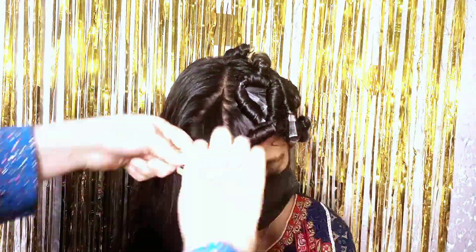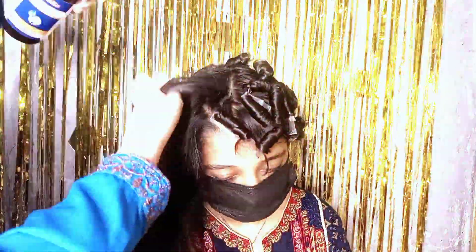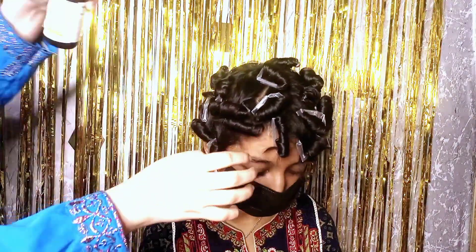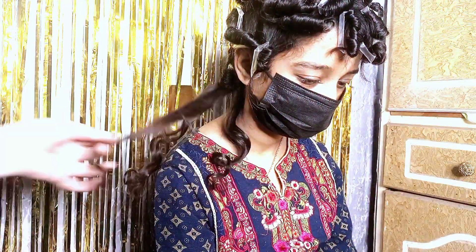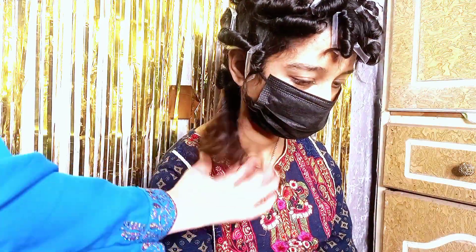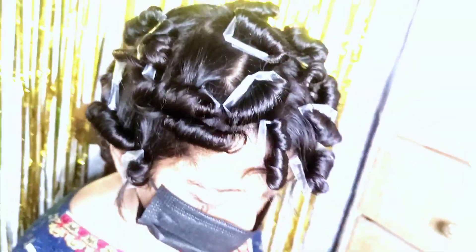I am going to spray my hair one by one, rolling each section and getting it ready for curls. The other half of the hair is also ready. I have opened one to show you — look, it has come out well. Now we will start our makeup, and trust me, by the time our makeup is complete, the curls will be ready.